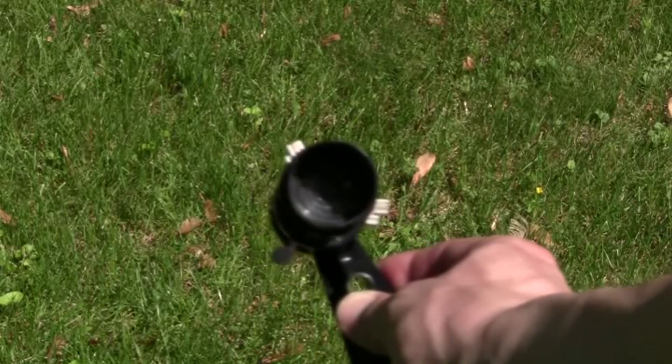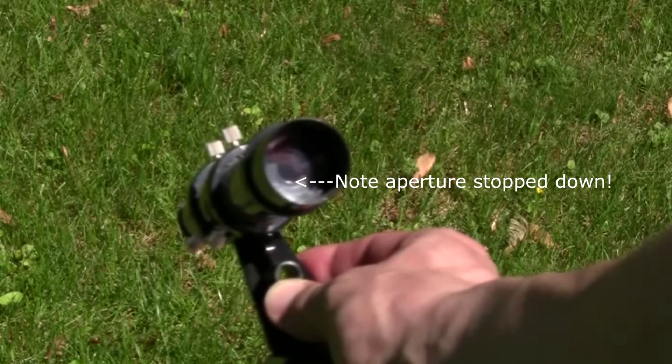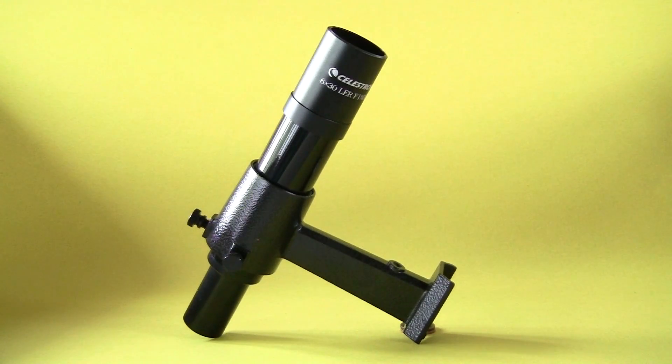The typical 5x24 finder scope that comes with lower cost instruments often are of poor quality — singlet lens, poor eyepiece, difficult to focus, and sometimes stopped down to smaller apertures than what they are stated to be. In cases such as this, using a red dot finder may be easier and better, or upgrading to a quality 6x30 or larger magnified finder.